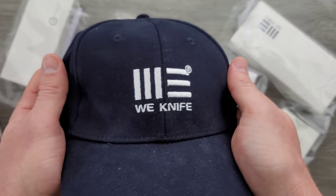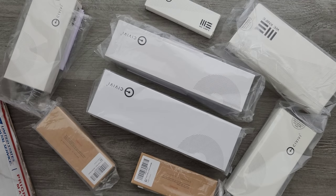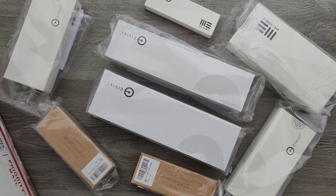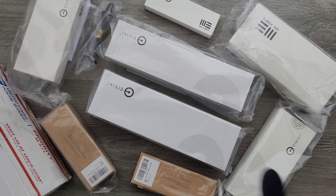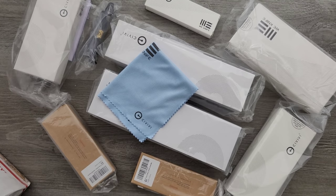Oh cool. We got a hat. Nice, thank you. There's another one. Buckle up, guys, this is going to be a long one. And a cleaning cloth. Awesome. And some more packing material. Thank you so much, WeKnifeCo, appreciate that.